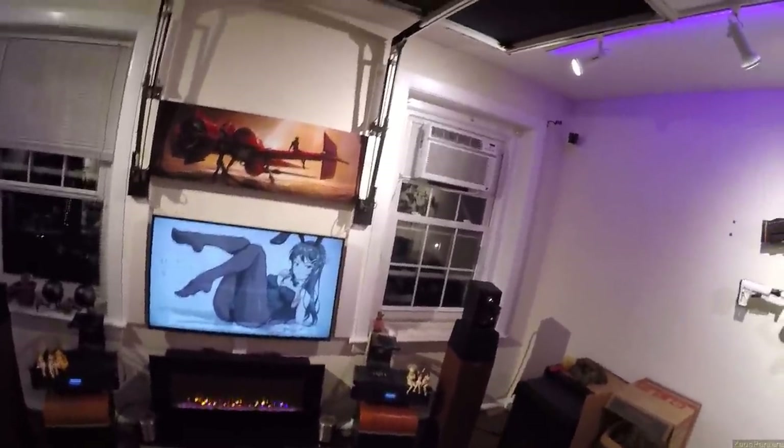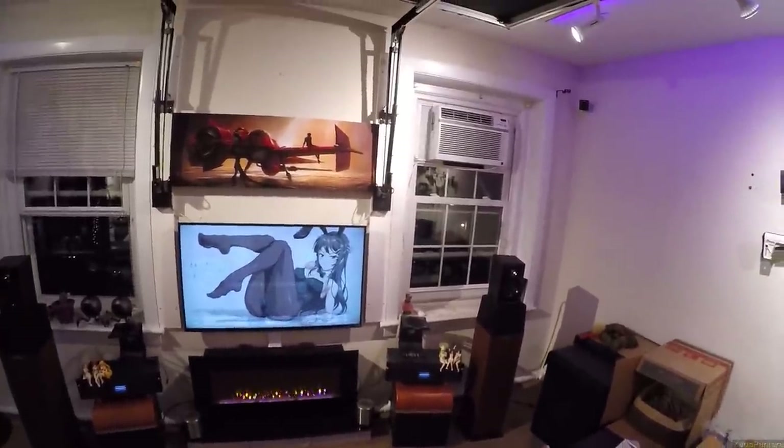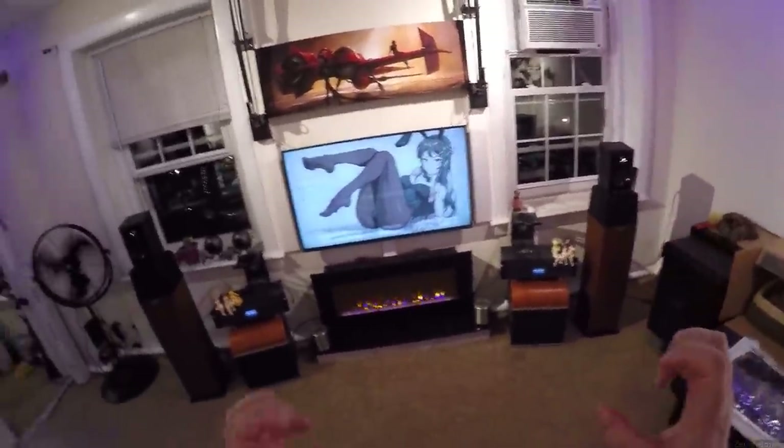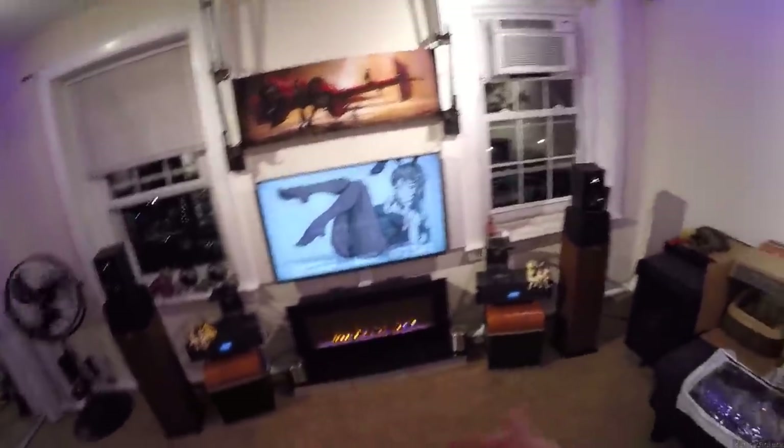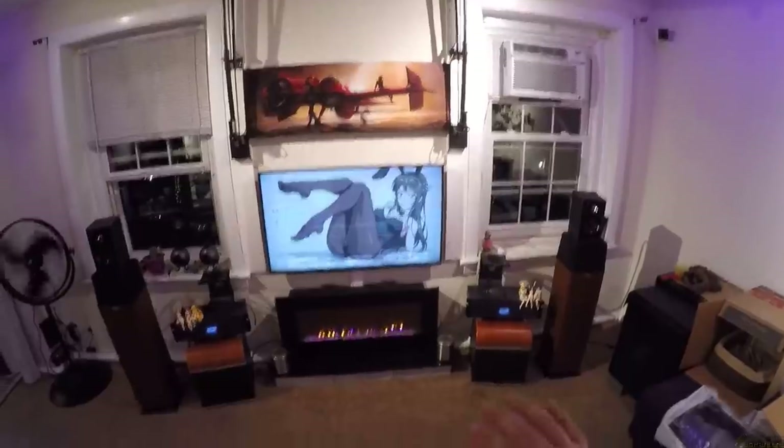These are worth looking into if you love the look, love the KEF name, and at $250 it'd still be a worthwhile buy. Sound demo will be in the description - if you're a patron, it may not have the sound demo immediately; I usually do sound demos after I publish.